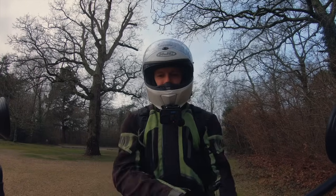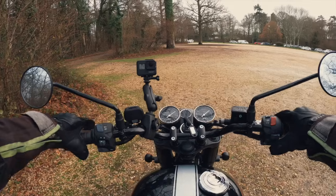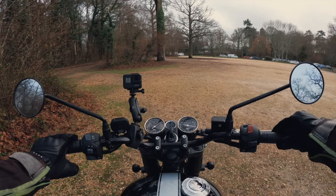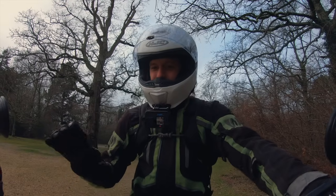First off I need to do my bag up — that would be bad. Let's fire up that single engine and see what she's like. Turn the ignition on. It's got a nice thrum to it.